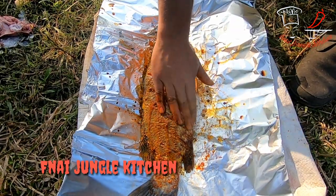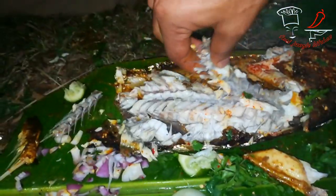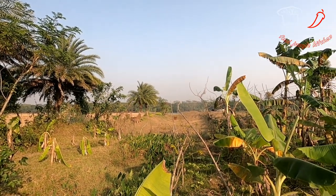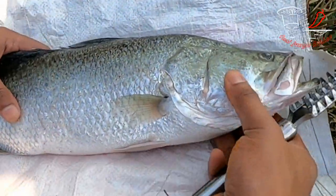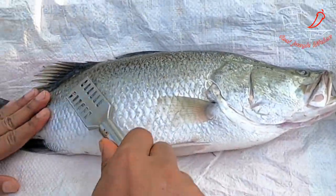Hello everyone, welcome to our FNAI Jungle Kitchen. This is Mahin Mehrab signing on from nature with our FNAI cruise, and I would like to welcome all of you to our new episode. This is our targeted spot where we are going to establish our today's kitchen, and this is the coral fish.